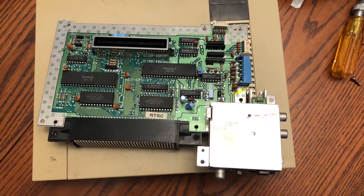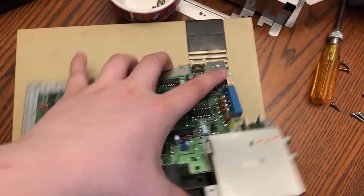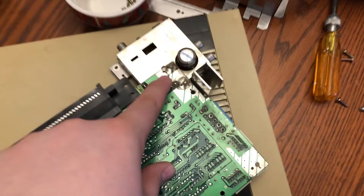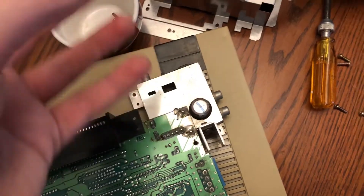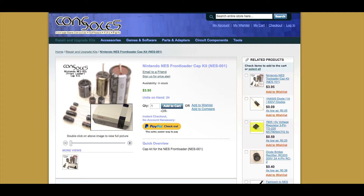Another thing we're going to want to do is replace the capacitors. There are three on one side of the board, and on the other side there is one big one and two inside of that box. You can remove the soldering, take off the box completely, and replace it by pulling off one of those metal lids or just cut the metal around it. A link to a capacitor kit will be in the description.